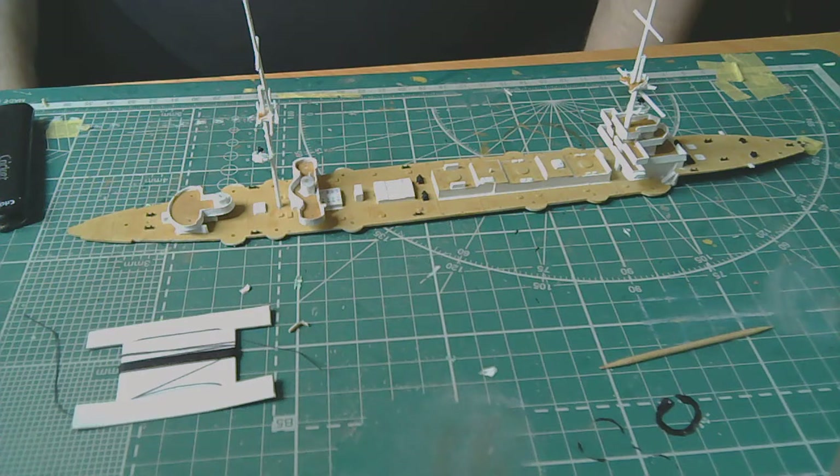Good morning, dear viewers. We continue to build Aurora. It's time, as they say, for the most interesting part — the rigging.